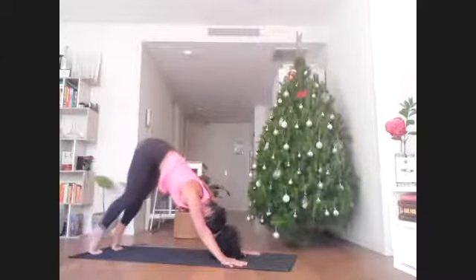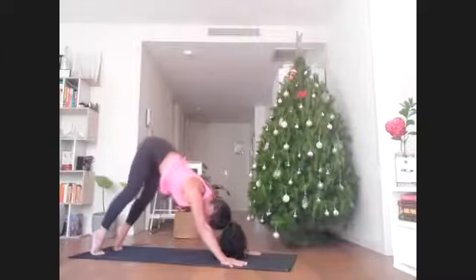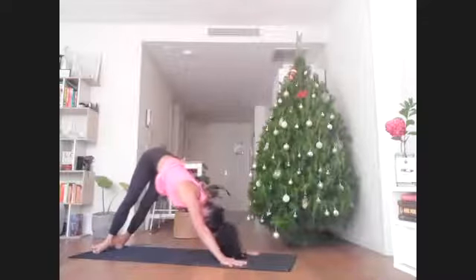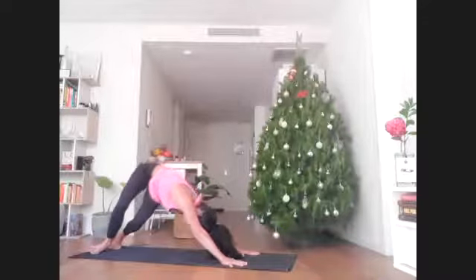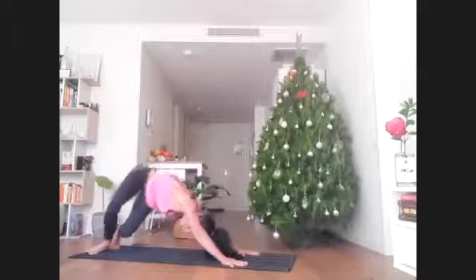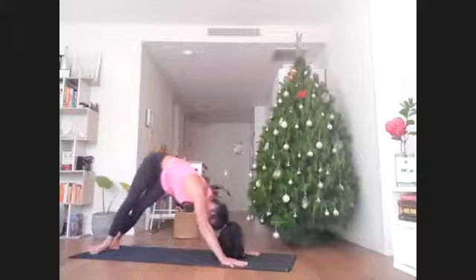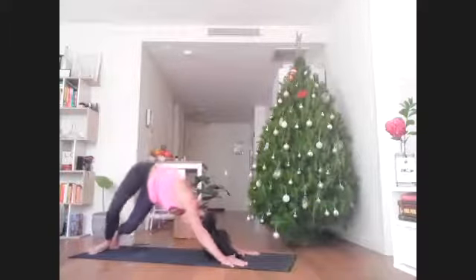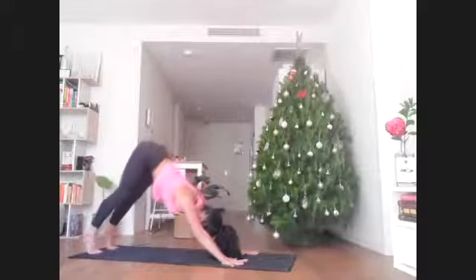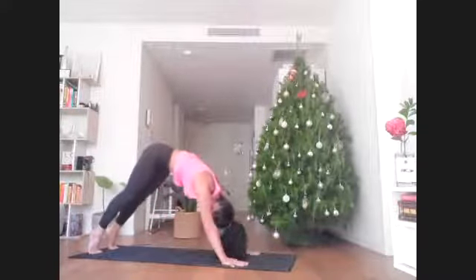Come back through center with both heels quite high, then drop them over to the left side. Push more intentionally into your right hand as you bend and extend those knees. Your upper back and shoulders get a break here in just a moment. Come back through center, lift those heels high, and walk yourself forward towards a plank.